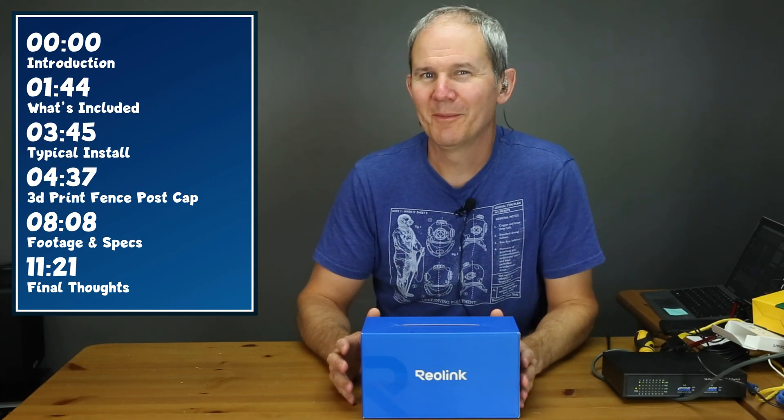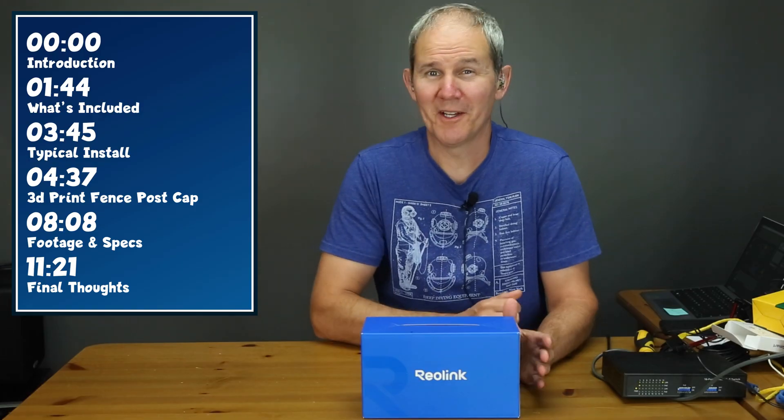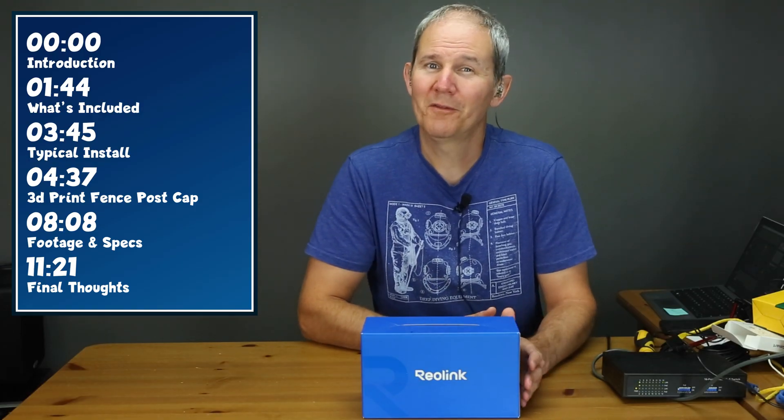So before I get too far ahead of myself, here's what's on today's menu. We're going to unbox the camera and see what's included, then run through a typical camera install scenario, then dive into my project — 3D printing a fence post cap and disassembling the camera. If I don't destroy the camera, we're going to follow up with some footage and camera specs. Okay, let's jump into the box.